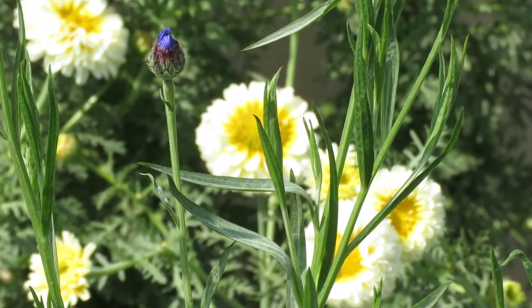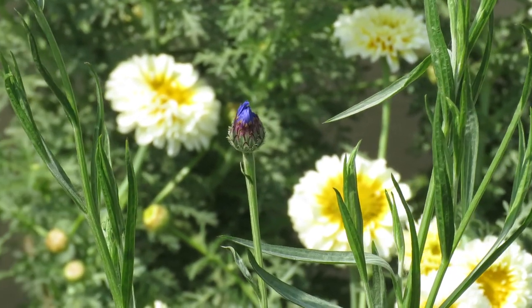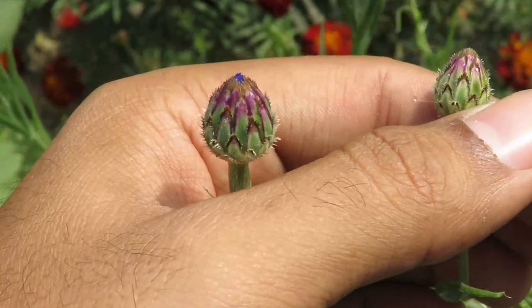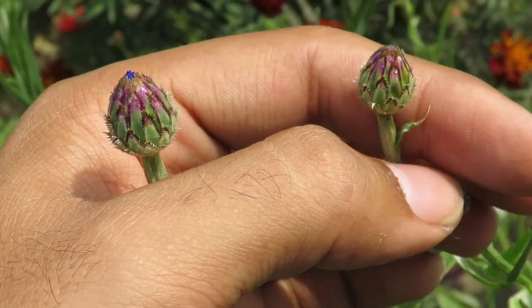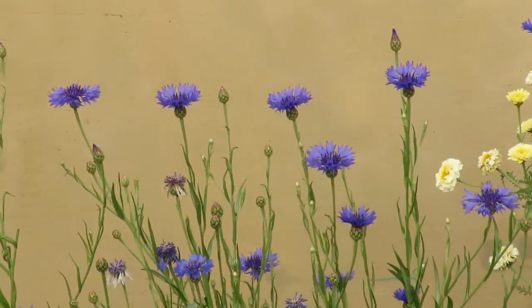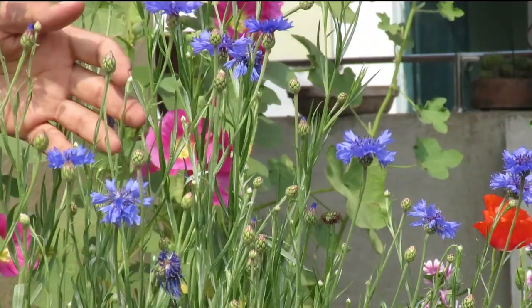They have a bluish-green colored foliage which looks really beautiful. The flower buds are also quite interesting — they are scaly, almost like zinnia buds. You can plant them with poppies and cosmos; they look really good together.